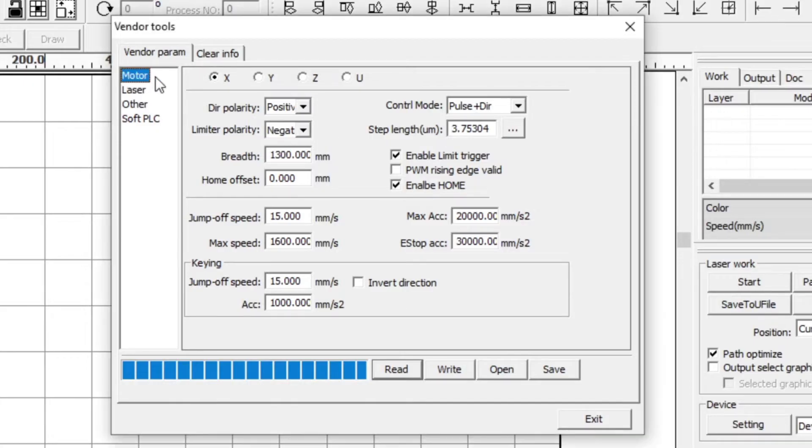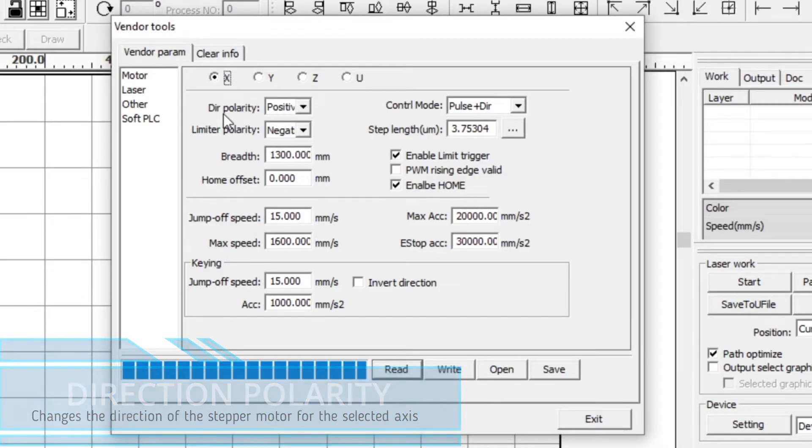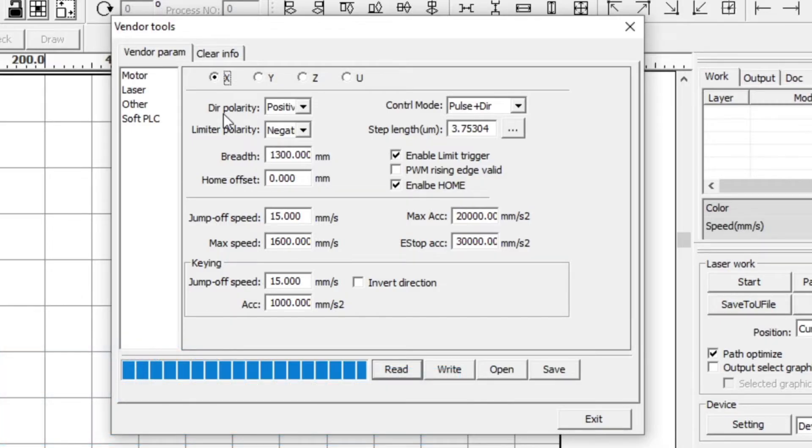We're on the motor section and we have the axes for X, Y, Z and U. Looking at the X and Y axes, the first option is direction polarity. Direction polarity changes the direction of the stepper motor for the axis. For example, on this machine the axis is at the top left hand corner. If the direction polarity is set to positive and you power on the machine and the laser head moves towards the right, then you have the polarity incorrect — that's where you would change it from positive to negative.